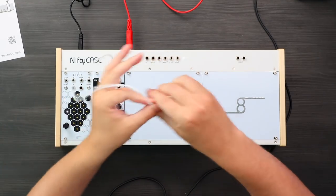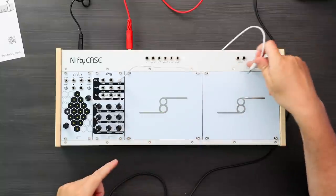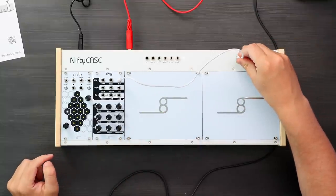So let's go out into this little mixer here. I think there are two outputs.